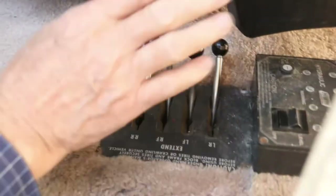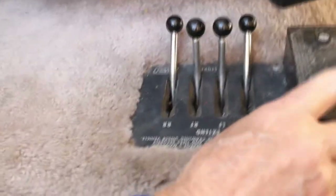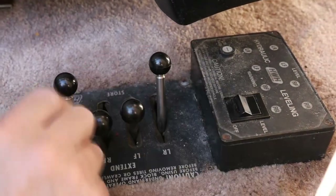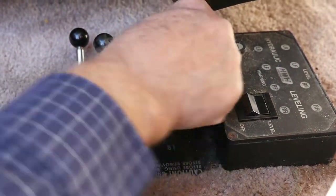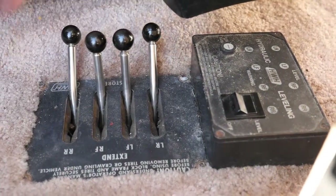The leveling jacks we've already talked about are here. With the engine running, turn it on and it'll light up. These come over to extend, to retract. The ones that have springs rusted off will not retract — you've got that wired up already. There are two for the front and two for the back, and they'll each lift about 9,000 pounds.